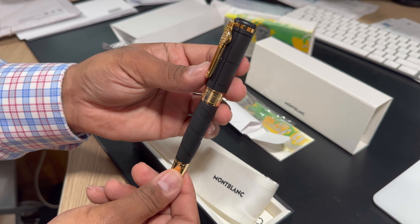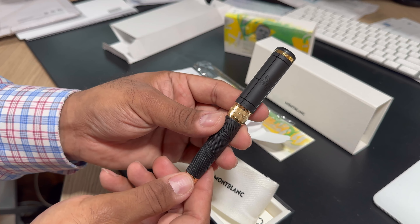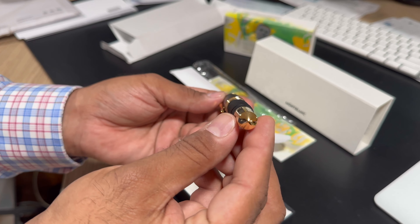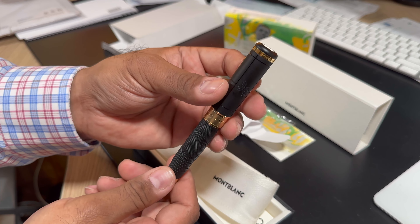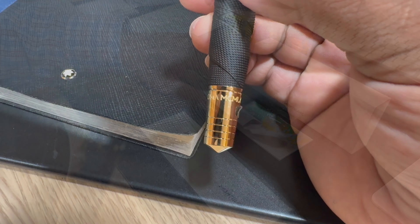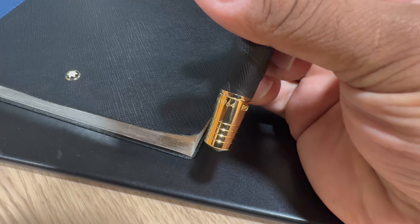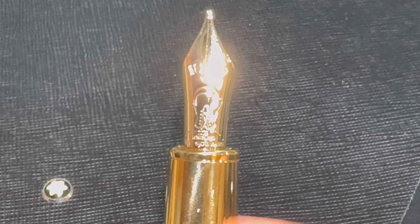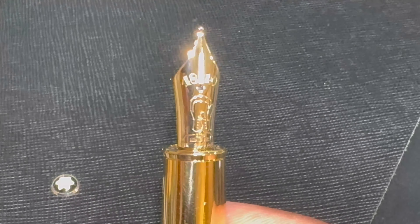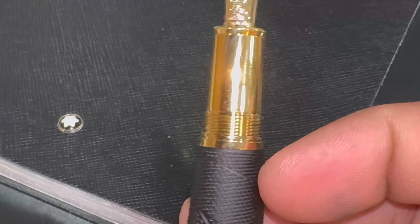As usual, you get a little package showing you a bit more about the pen itself. You do get the cloth wrap for the pen. The pen comes in a plain paper wrap where you can see it's got a little sticker protecting it. And when you pull it out, unfortunately, there is still a plastic wrap on the pen — probably just to keep it secure and away from moisture, just in case the rest of the packaging gets wet or whatever the case may be.